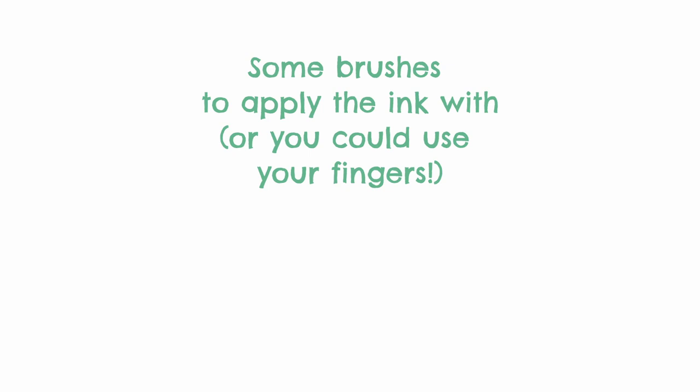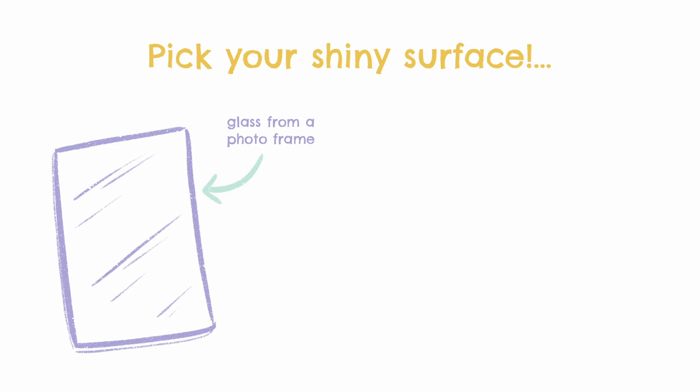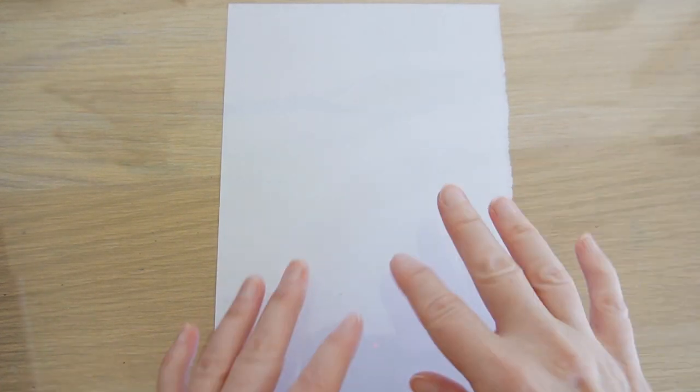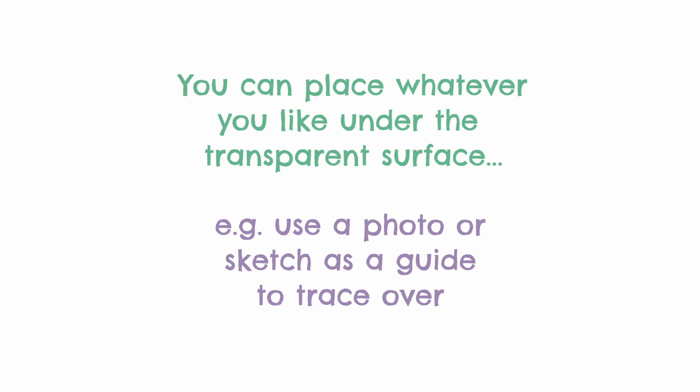Grab some brushes that you can apply the ink with. Also have some plain paper to hand that you can print with. I'm using a piece of glass from an old photo frame for my shiny surface. Other options you can try are a piece of acrylic, some acetate taped down to your surface, a mirror, or the table you have — as long as it's non-porous and easy to clean. The great thing about having a transparent surface is that it allows you to put things underneath, like a plain piece of paper as a guide, or even a photograph or a sketch to trace from.